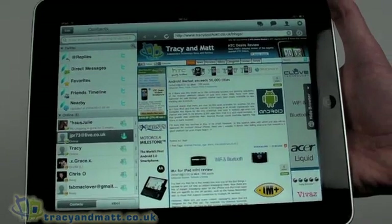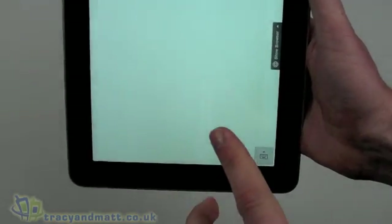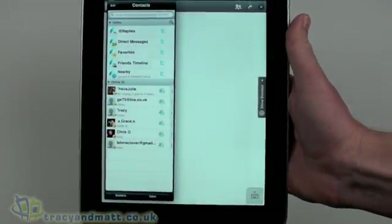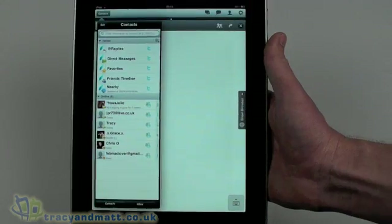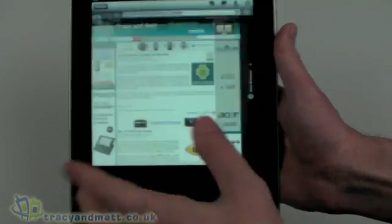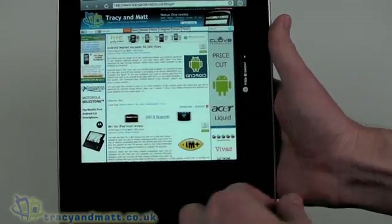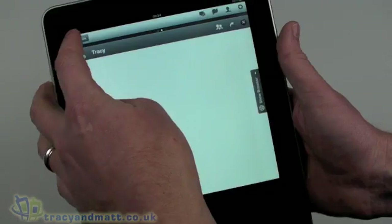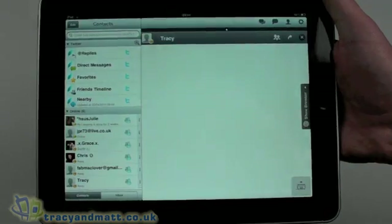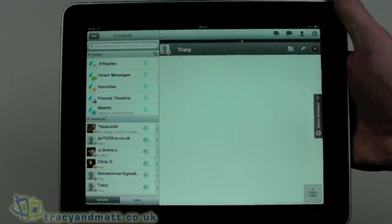It does actually allow rotation, so we can use it in portrait orientation. Contacts work via a floating window, much the same way as email does on the iPad, where you have a floating window and then your main body. That also works with the web browser, so you can have a larger browsing experience — not full screen, but it works pretty well. You can rotate back, though honestly it works better in landscape.